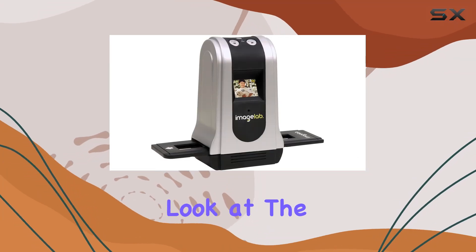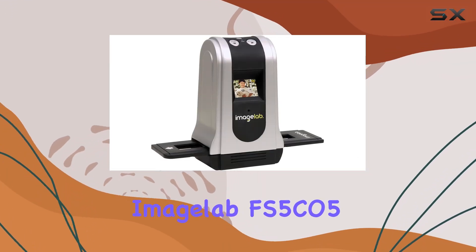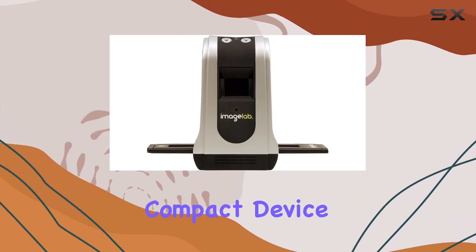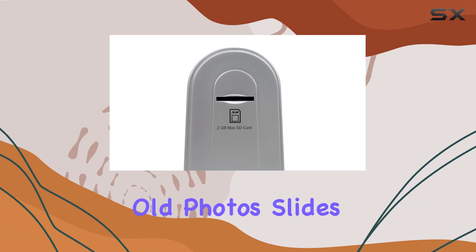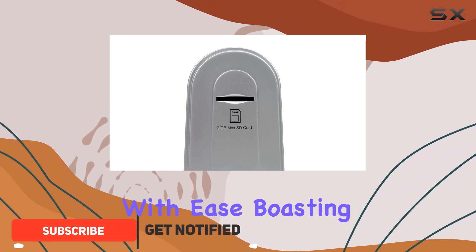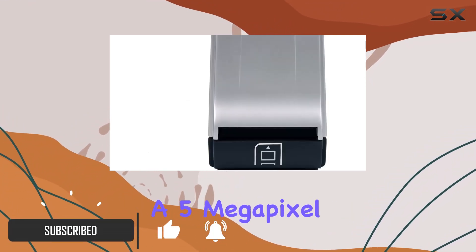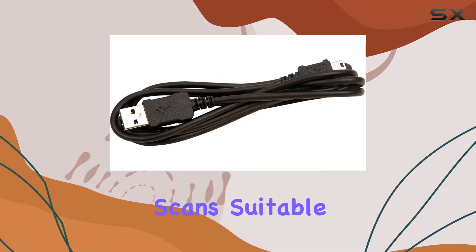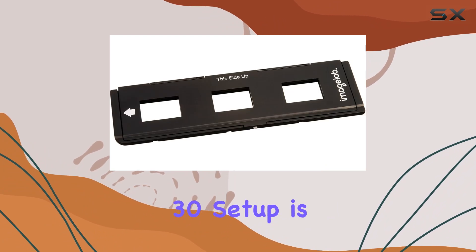Today, we're taking a closer look at the ImageLab FS5C05 5-megapixel slide and negative scanner. This compact device promises to digitize your old photos, slides, and negatives with ease. Boasting a 5-megapixel 3600 DPI resolution, it's designed to deliver sharp and detailed scans suitable for enlargements up to 20x30 inches.